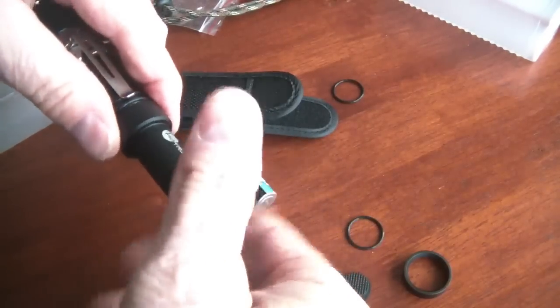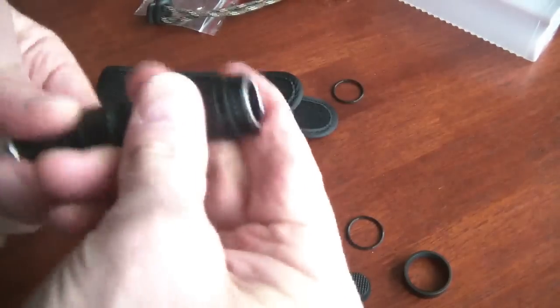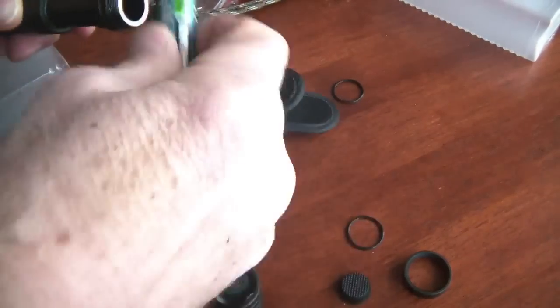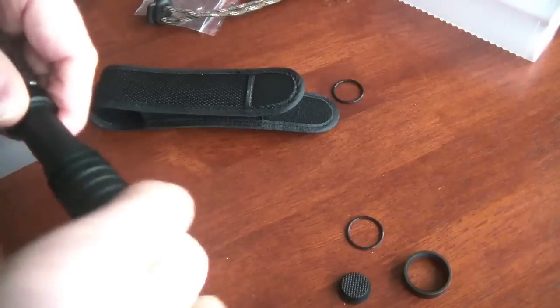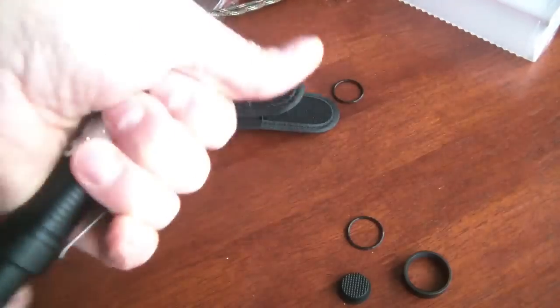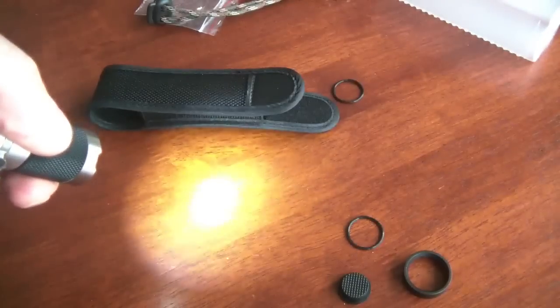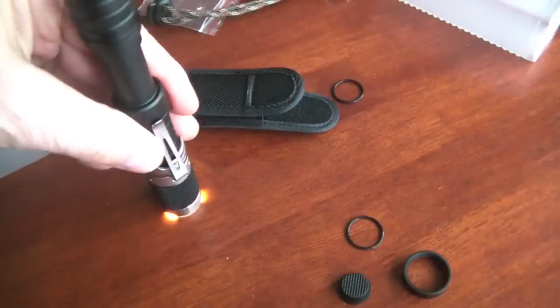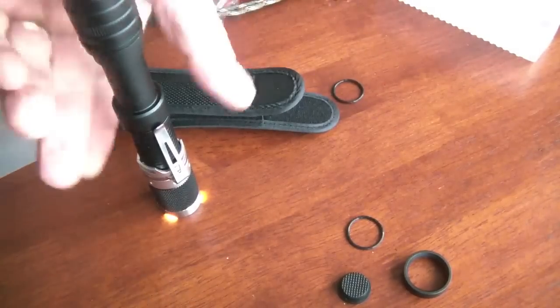If you screw the extension back on, that will let you have two AAs, and that will give you about 180 lumens at the high setting, 50 lumens at the medium setting, and 16 lumens at the low setting — 2 hours, 8 hours, and 45 hours. Or, if you use just the single 14500 cell, that will give you about 325 lumens — blindingly bright. You'll get about an hour's worth of run time with that, 159 lumens at the medium setting with 4 hours of run time, and about 13 lumens at the low setting giving you about 50 hours.